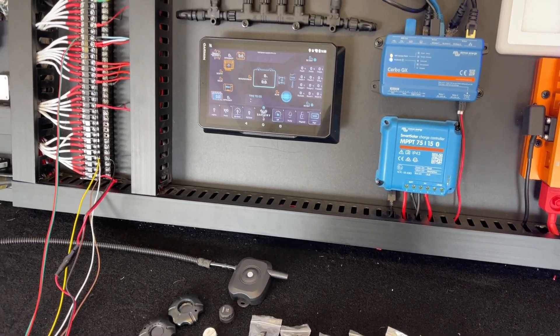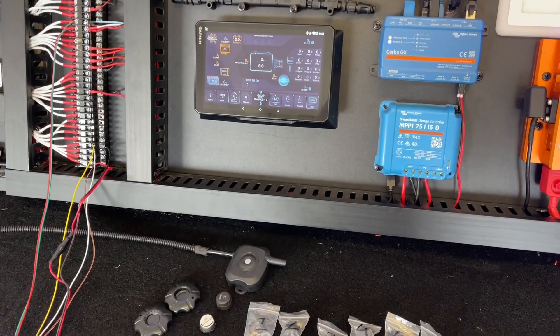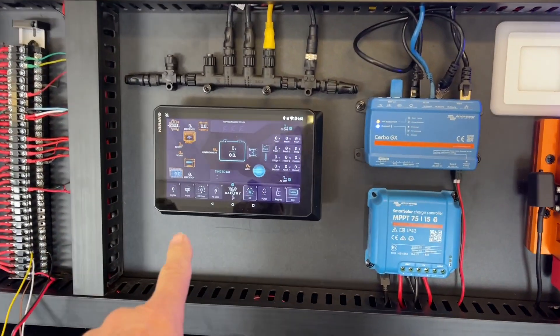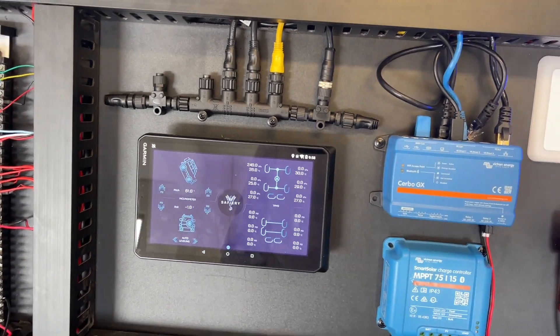Hi, Bruce from Safari. We're looking at our integrated display here, and today we're going to show you the tyre pressure monitoring system. On our integrated display, we touch what looks like the chassis base of the chassis.